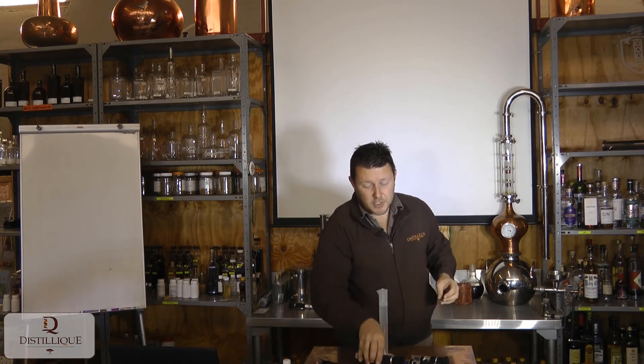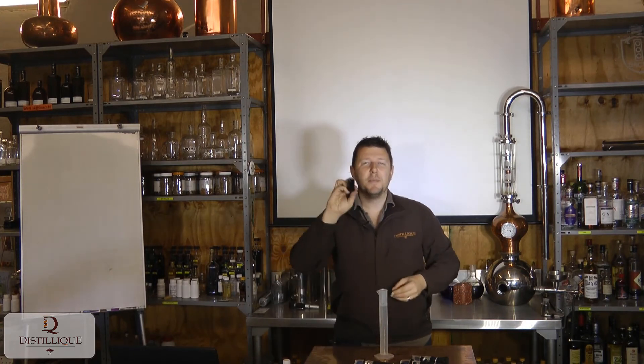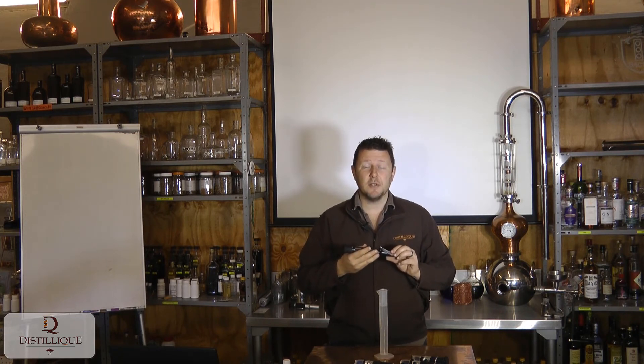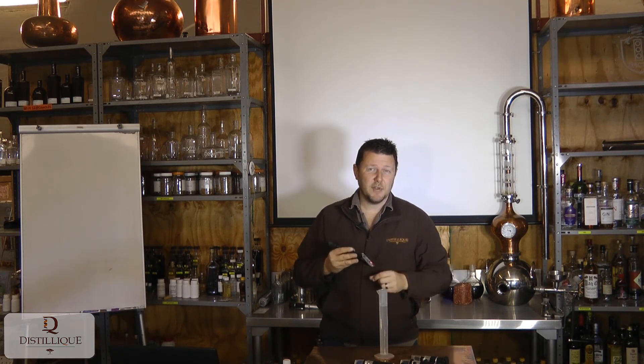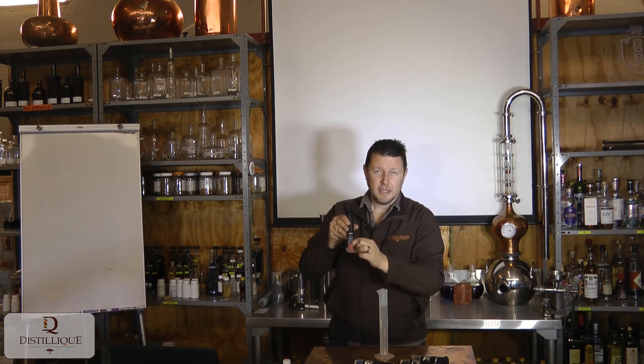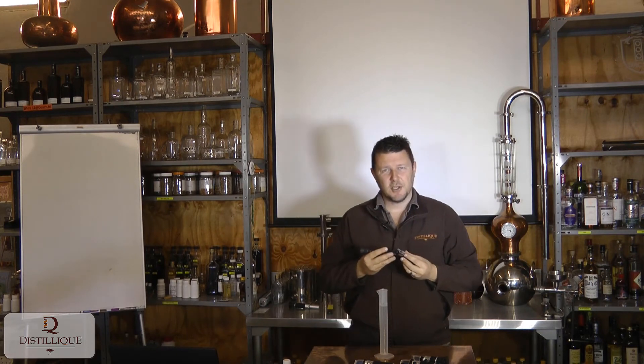The last refractometer we have available here is our alcohol refractometer with a built-in LED. This LED light is correctly calibrated in terms of light wavelength to give you an accurate reading. You just press a little button while taking your reading and you can use it in a dark space, interior space, and so forth.